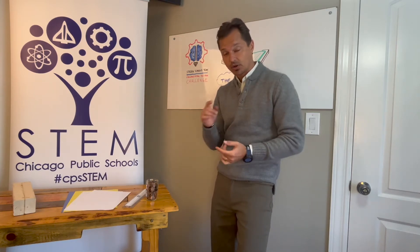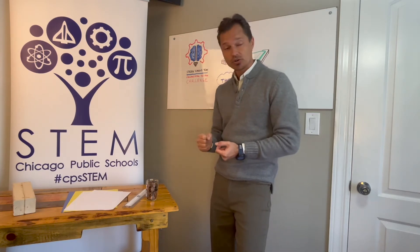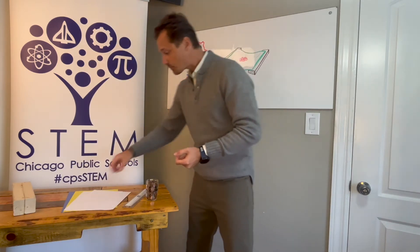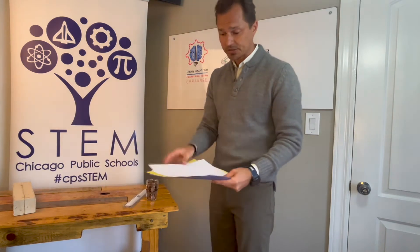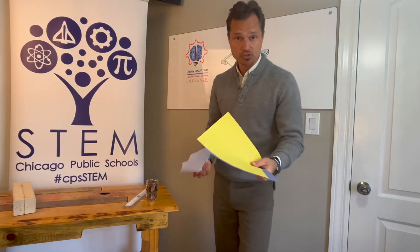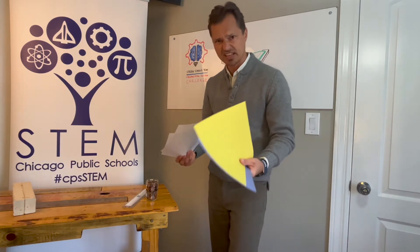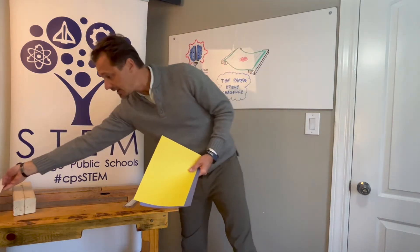When you work with your partner, the goal is to create the strongest bridge out of a single piece of paper. Your teacher may give you some regular sheets of paper or maybe some construction paper — either one works. I'm going to show it on construction paper just because I think it's a little bit easier to see in the video.